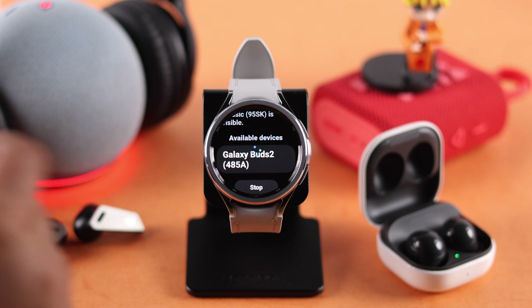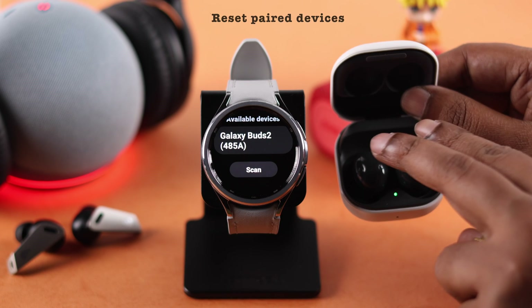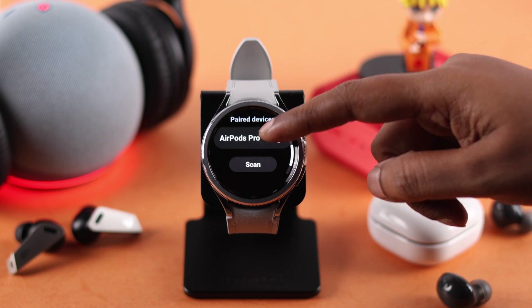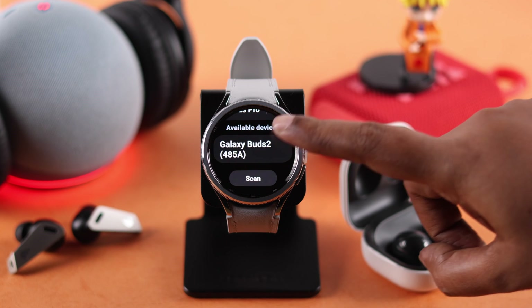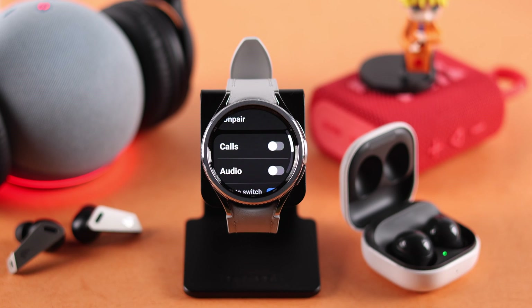You will see the device's name in there — just tap on it to connect. If you are unable to see the name or unable to connect, all you have to do is reset the device depending on its reset process, then scroll down in the same section and tap on Scan. Your device name will definitely appear — tap on it to connect.